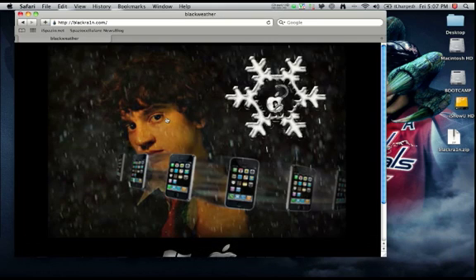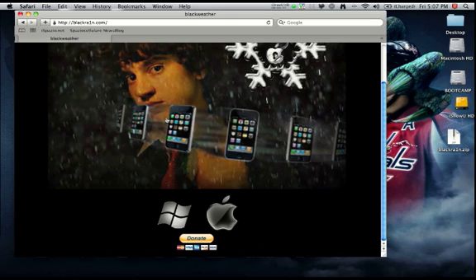Here's the creator of the jailbreak. Now if you're on a Windows computer, you're going to want to press the Windows icon. If you're on a Mac, you're going to want to press the Mac icon. I have a Mac, so I'm going to download that.